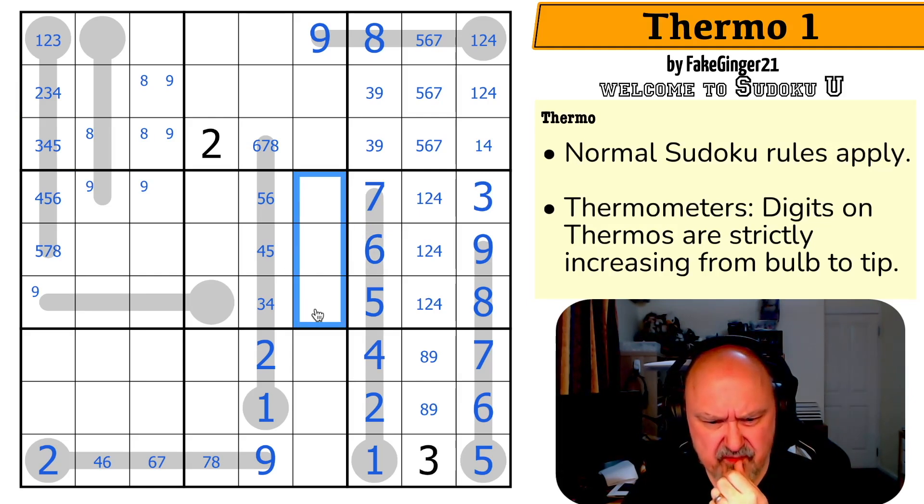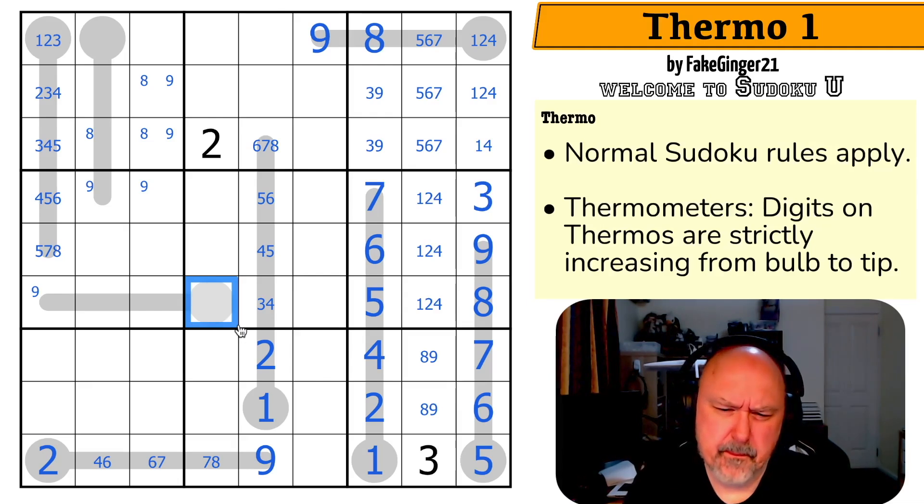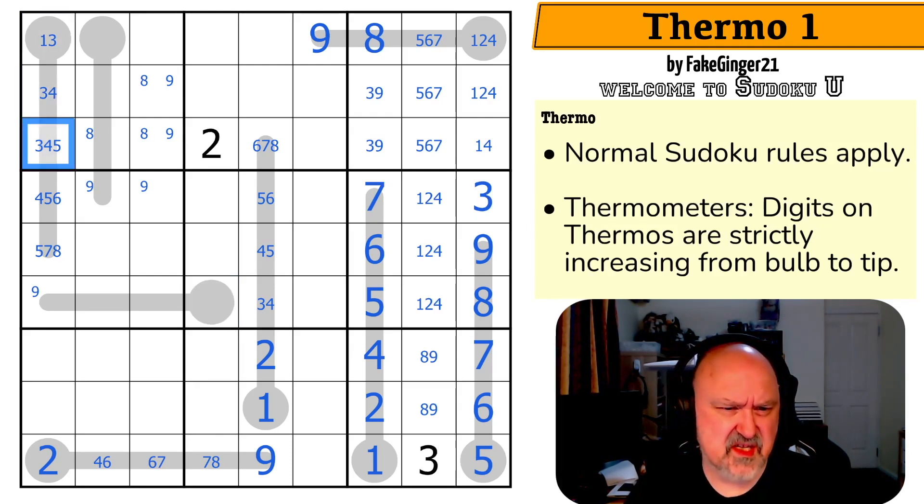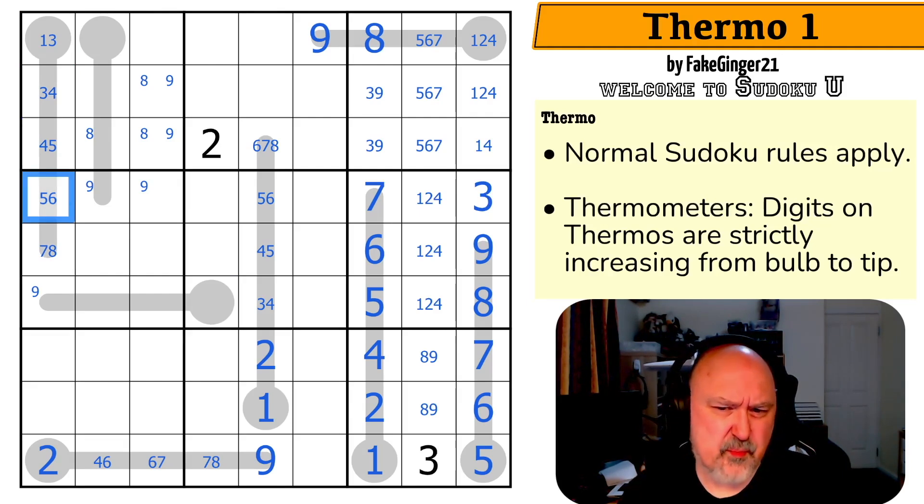Two in this box is in one of those. Two in this box is in one of those, but that could be a one. There's no two up here, so that's not two, so that's not two. But that doesn't change this, except that can't be three, that can't be four, that can't be five. So it actually does change this — giving me a five, six pair.